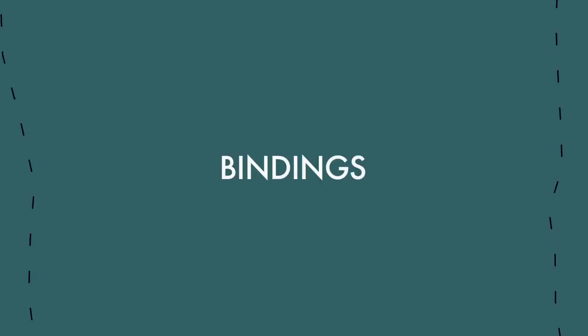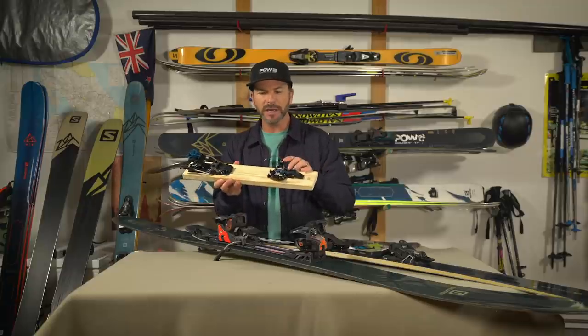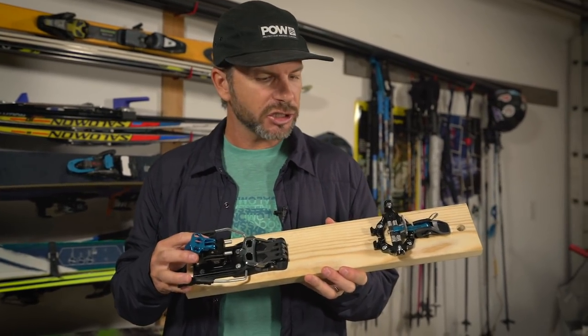The first thing you want to look into when getting new gear is bindings. The reason we start with bindings is because depending on which binding you get, that will indicate which boot you need, as well as the skis you want to ski on. If we flash back to the very first touring binding, which came out in the mid-80s, it's a low-tech pin binding — similar to the Salomon MTN here. The good things: very lightweight, sturdy construction, simply engineered.